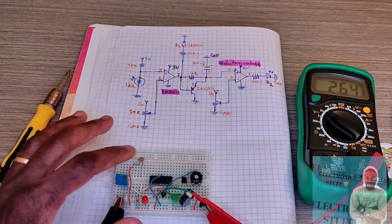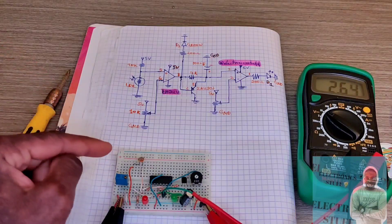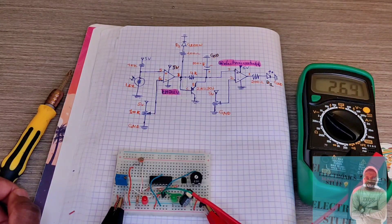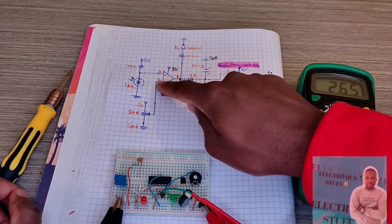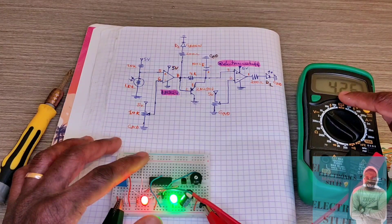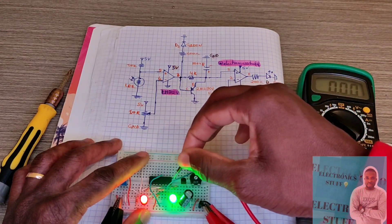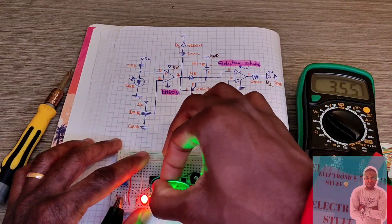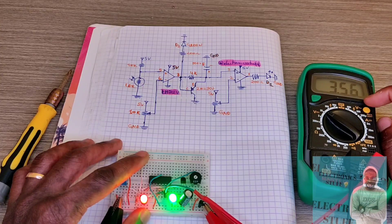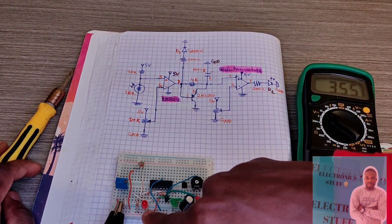Now when I cover the LDR with my finger, the voltage on pin 5 will increase and surpass the voltage across pin 6. As you can see, it's now 4.26 volts, while the voltage across pin 6 remains constant at 3.55 volts.